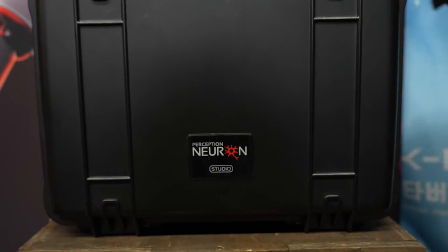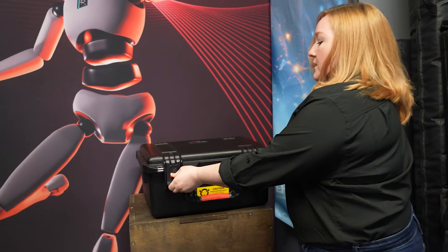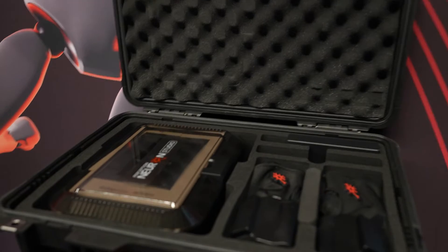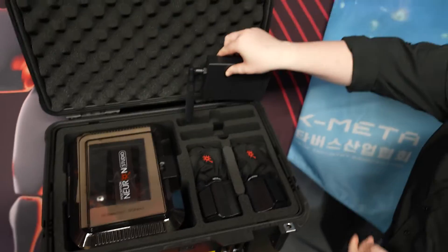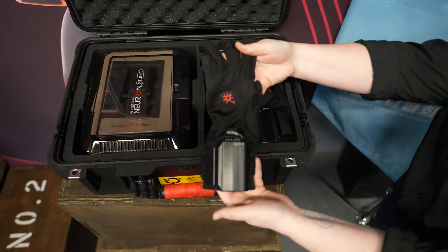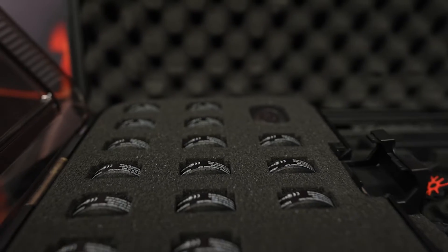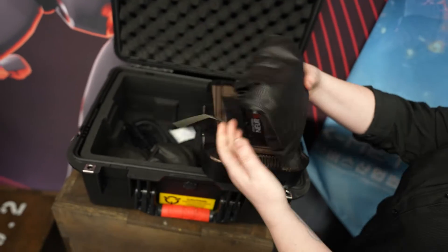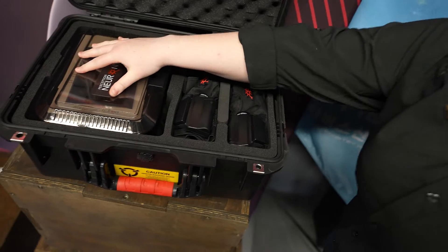When you buy a Perception Neuron Studio suit, this is the case you get. Inside, the suit comes with your transceiver, gloves which give you ten-finger capture, your sensors, the studio assist dongle, and straps in each bag. That's pretty much everything — nicely simple.